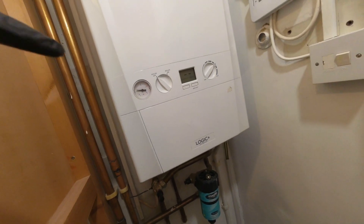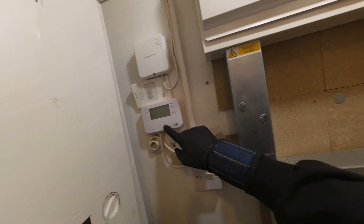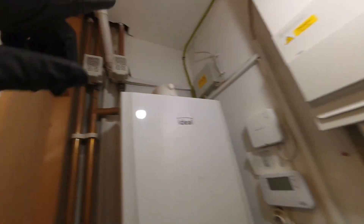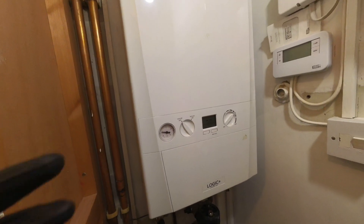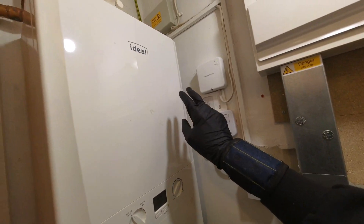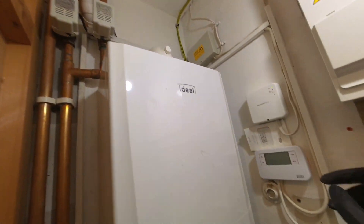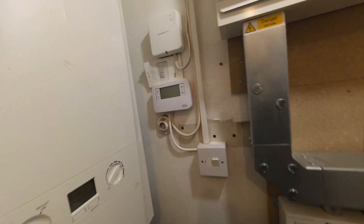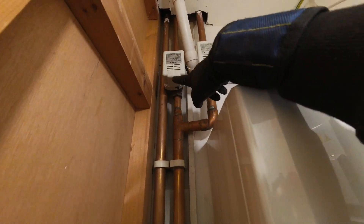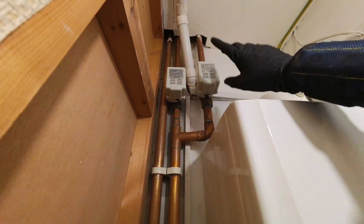So we've got here an Ideal Logic system boiler on an S-plan, with two zone valves. This one is meant to be controlling the hot water and this one the heating. The customer says that when the heating goes off, the boiler stays on. Apparently this hasn't been working for a while, and they're under the assumption that the heat and hot water are linked together, which they shouldn't be. At the moment there's no demand on the receiver — the flame light is off — but that zone valve says hot, so I'm assuming that's the hot water, and it's currently open. The heating zone valve is currently closed.